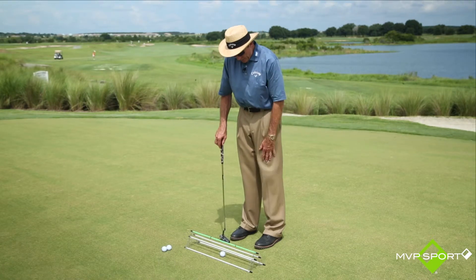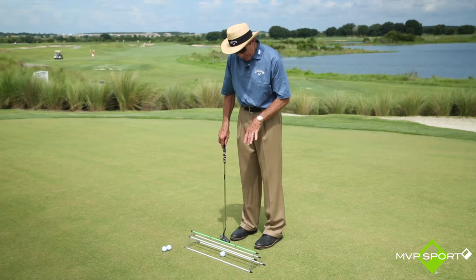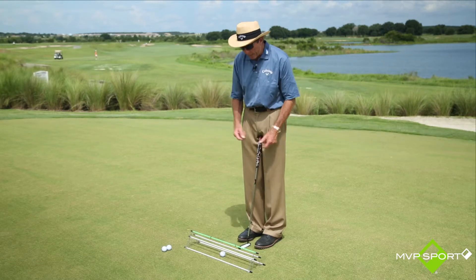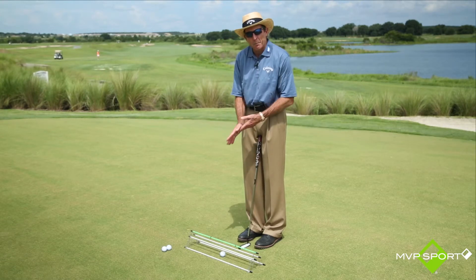So it's a great little teaching device, the Straight Tracks, and it's something that folds up nicely — the rods come out and you can just flatten it out and put it in your golf bag.